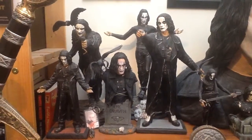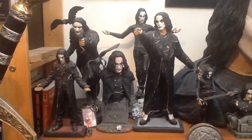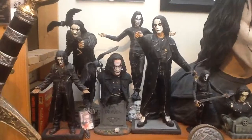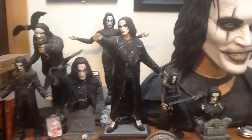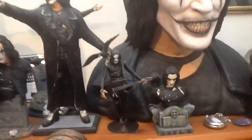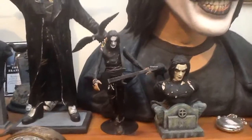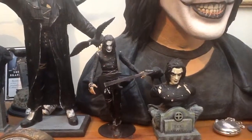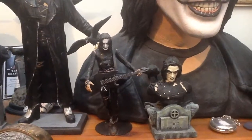I painted these and done them up and they've not been altered or changed ever since, and I still love them to this day. If we move along here, this is probably one of the very first Crow figures that came out — the one with the guitar there and the crow on his shoulder. That's from the Movie Maniac series.